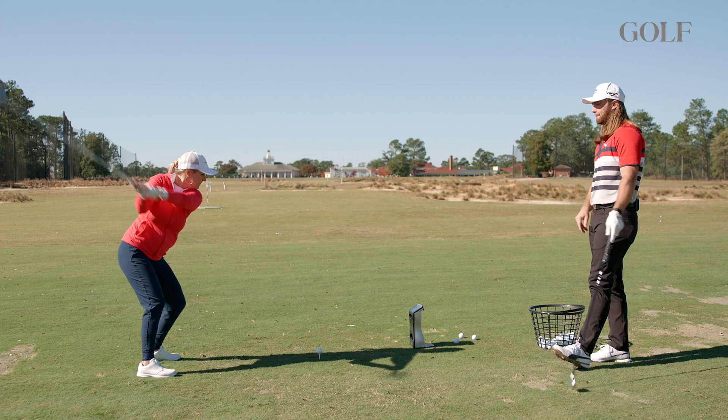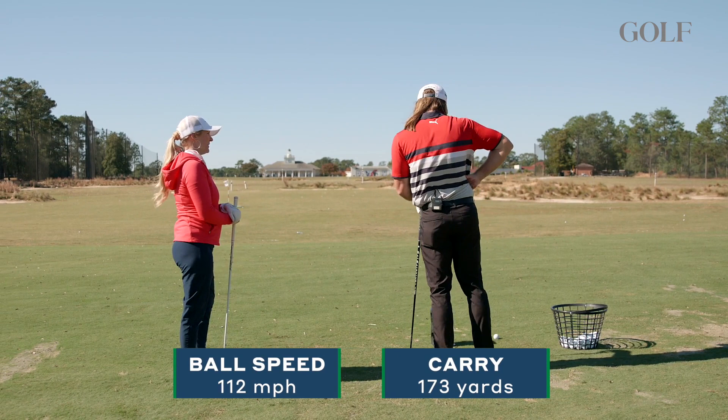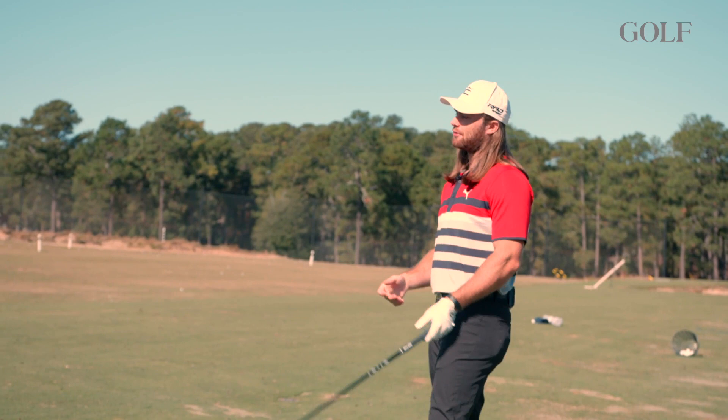It's pretty good right there. That was, I would say, a good drive for me. What do you think? It's not bad. That's going to be around 173 carry, rolling out to probably 200 plus already. That sounds about right.